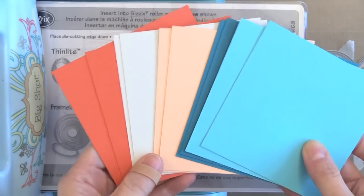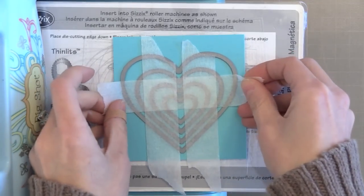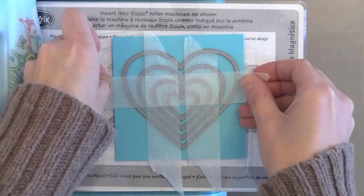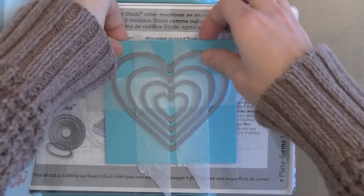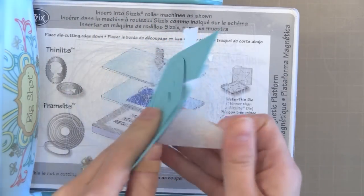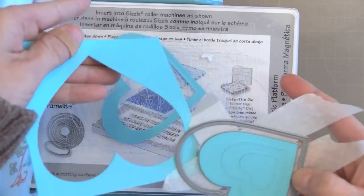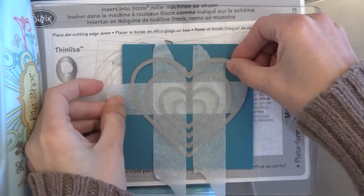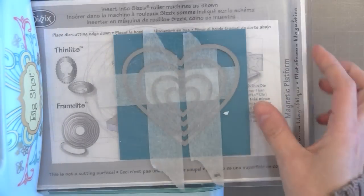I've gone ahead and cut some four by four inch pieces of card stock — these are all from My Favorite Things. They happen to be some of their newest colors and they're just gorgeous; I threw in a couple of old colors too. I will list them all below. What I'm going to do is take my heart and center it on each of these pieces and run it through my die cut machine. Each time I can just peel the tape off and remove the dies from the paper, and I end up with the negative space and then all the hearts on the inside. I think I actually cut from five or six different colors, and when I'm done I'll end up with a bunch of pieces I can use in different ways to create a bunch of cards.